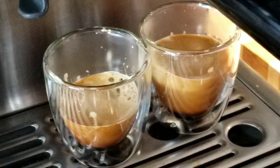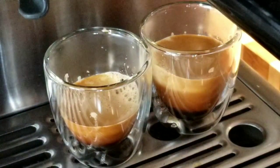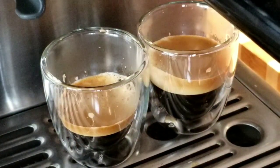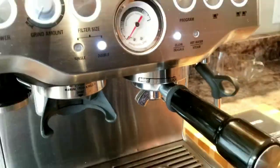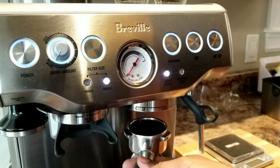Nice thick crema — a lot of crema generated. Did I use a pressurized basket? I think I used a pressurized basket — anyway, that's a mistake from my side. Usually I use the single wall non-pressurized basket. Let's keep the shot here and see what I used.